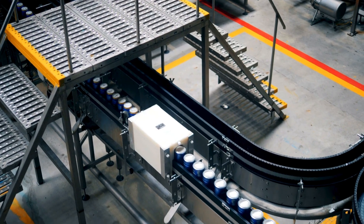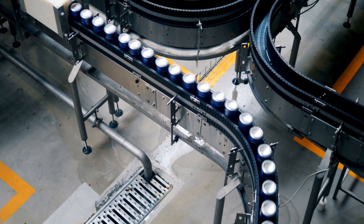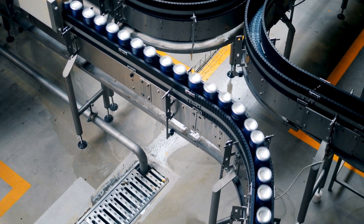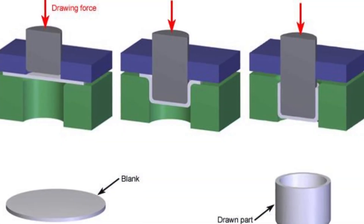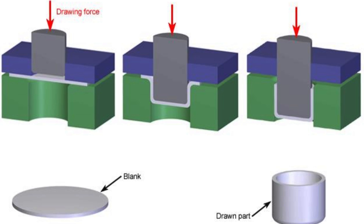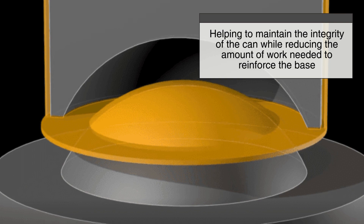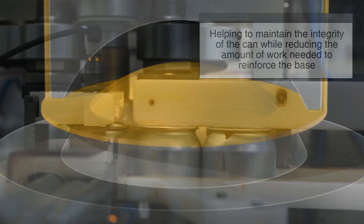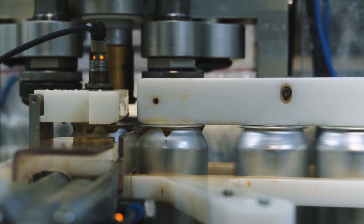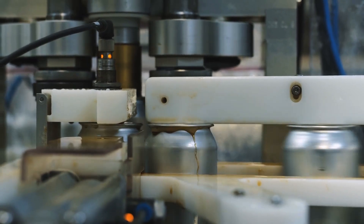From a manufacturing standpoint, the process of shaping a concave bottom is also more efficient than trying to create a completely flat base that can withstand pressure. Aluminum cans are made using a process called deep drawing and ironing, in which a flat aluminum disc is pressed into shape. The concave bottom is formed as part of this process, helping to maintain the integrity of the can while reducing the amount of work needed to reinforce the base. This streamlined production method allows for high-speed manufacturing, keeping costs low and ensuring consistent quality.